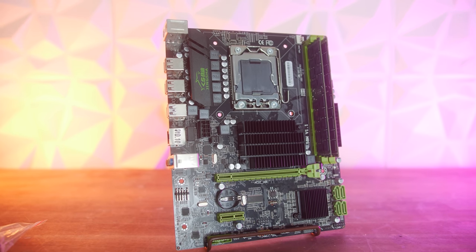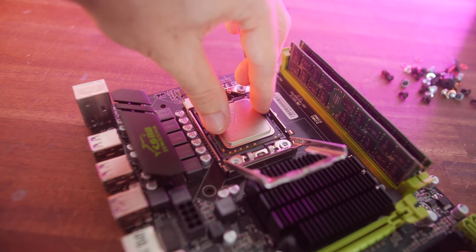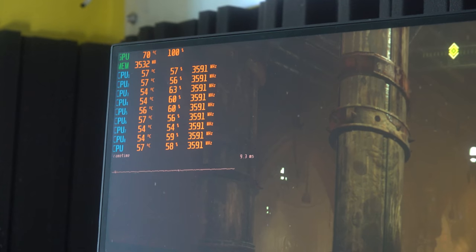For a long time here at Tech Yes City, you guys have been asking me about these budget AliExpress X58 motherboards. This one here is pretty much bottom of the barrel - cheap as chips at $53 shipped. Traditionally, this takes away some features you'd get on a higher-end older X58 board, say from ASUS. I use a Rampage here at the studio with six RAM slots and triple channel memory. But since this is only $53, I'm going to go pretty easy on this board and actually recommend it to a lot of people on a budget, because there were a lot of things that impressed me. We'll go over all the negatives and positives in today's video.